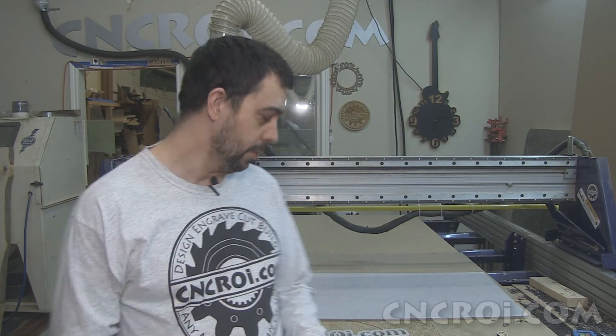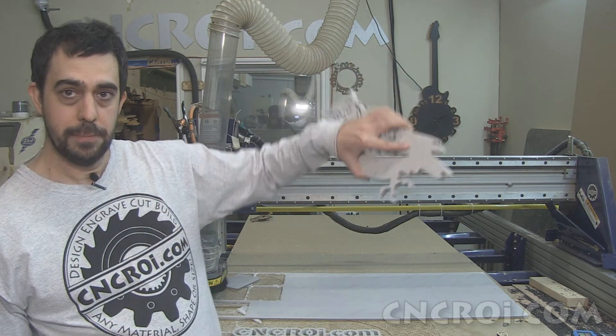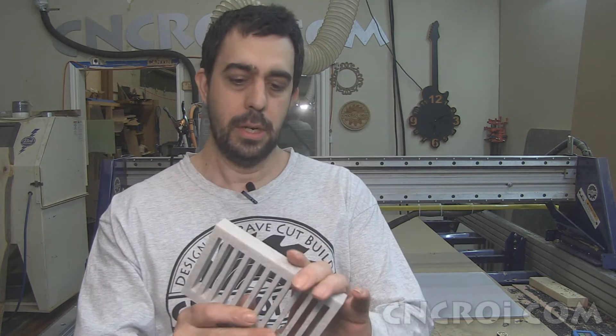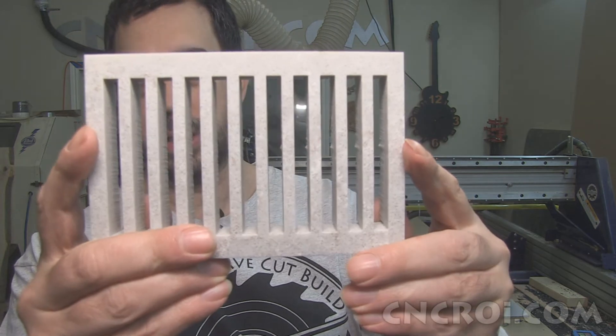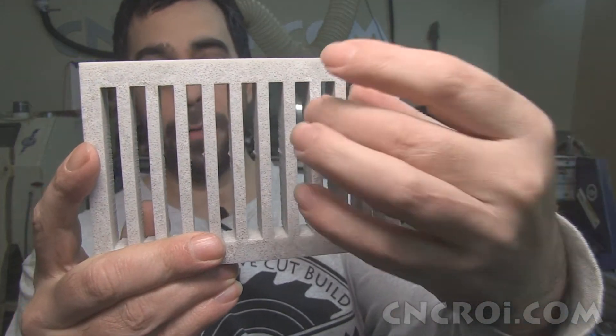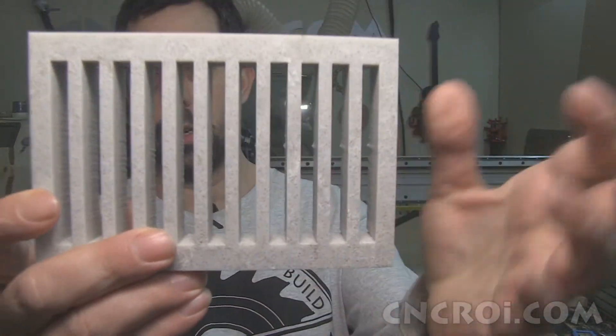Now it might seem odd that I do fonts that are crazy styles, I do shapes, and then I do something relatively simple like this. What this showcases is the repeatability and the accuracy. If you look at this closely, you can see everything is spaced perfectly, and that's very important. Our customers send us design files to cut stuff, and what they want to receive is exactly what they have in their design file — not roughly or approximately what that design file is. So in this case, you have absolute repeatability on stone. If we can do this, anything else is really, really easy for us.